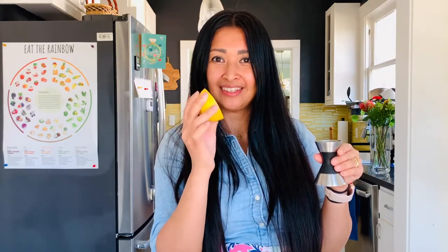Quick kitchen tip: 1/2 of a large ripe lemon, like this, should yield you about 2 tablespoons of fresh lemon juice, or an ounce. Perfect for making cocktails or mocktail recipes, and stay tuned for those.